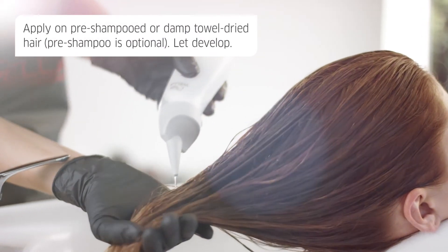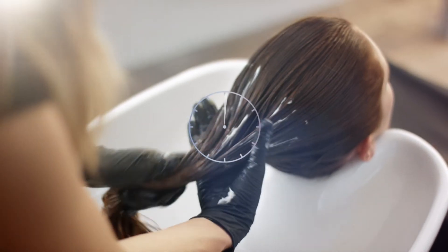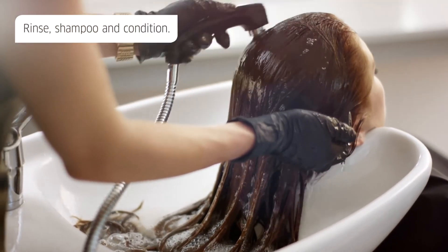Saturate this mix onto the hair for five minutes and then apply number two on top. Leave it on for ten minutes, rinse thoroughly, shampoo and condition.